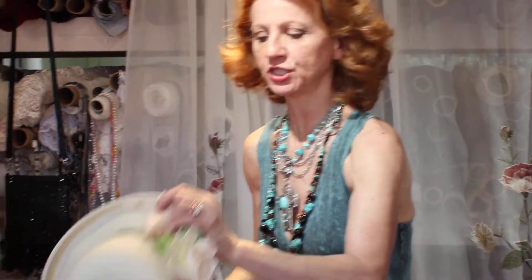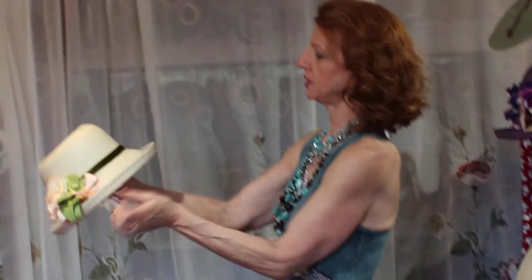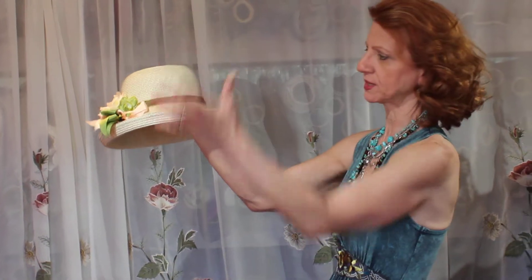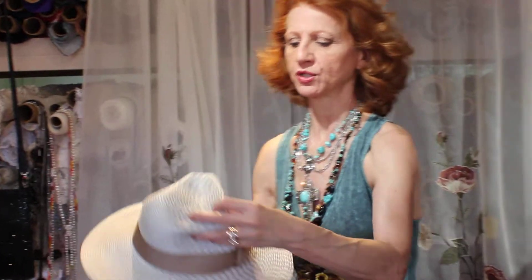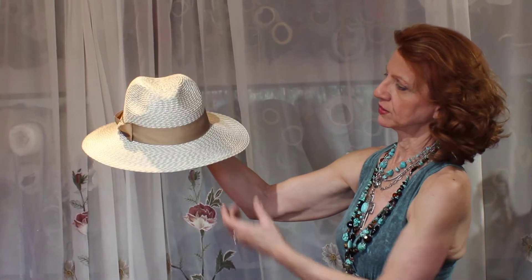She does every shape, but just sweet and innocent kind of hats. If you don't want to wear some big giant thing, she does every kind of shape. And of course, this fedora style is really easy to wear and you can wear this with a lot of stuff.